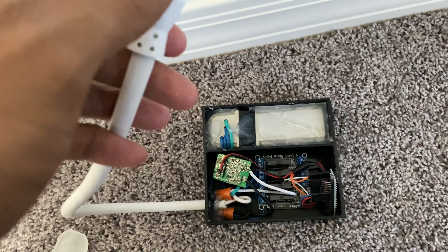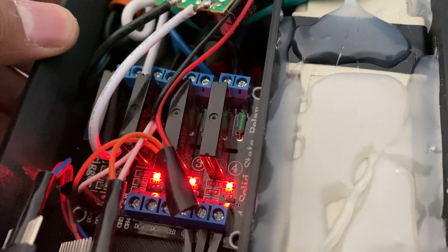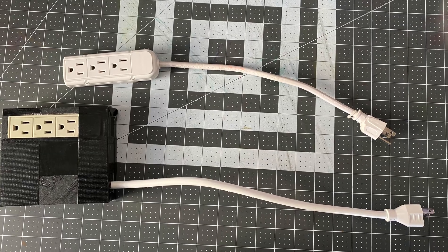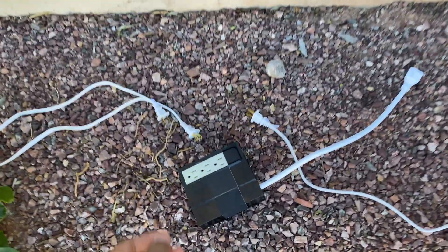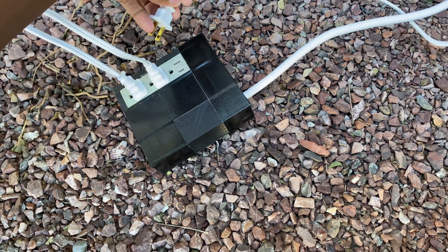The programming is done. Let's see what happens when we connect it.